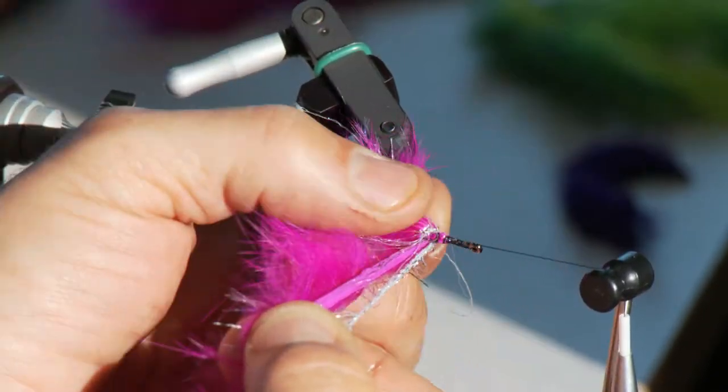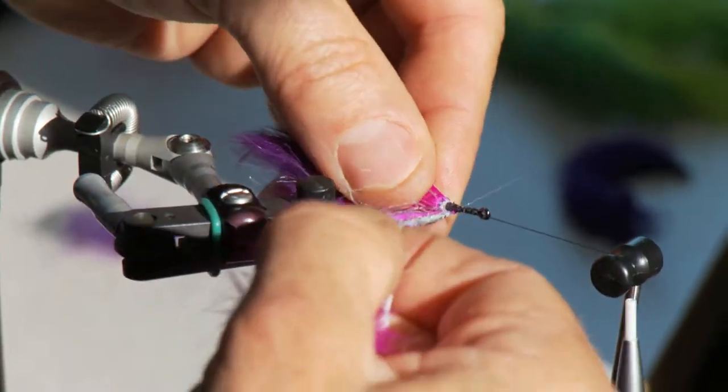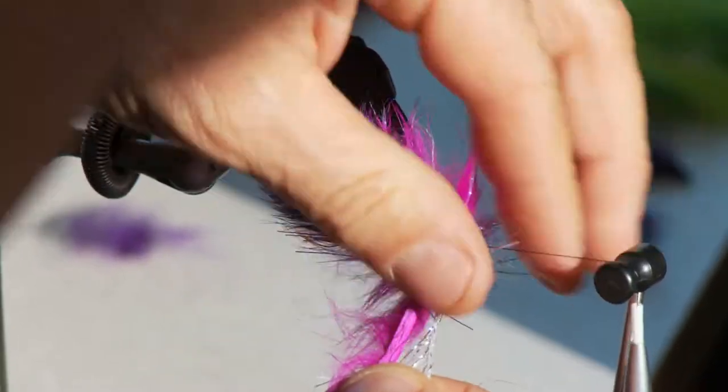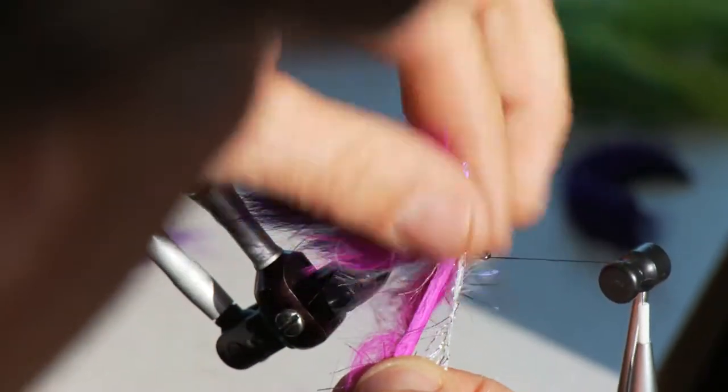You can get away with these really funky, huge, lure-type flies for steelhead and salmon. You'll have a lot of fun with the colors and all the flash, and it's pretty easy material to work with — it looks gorgeous in the water.